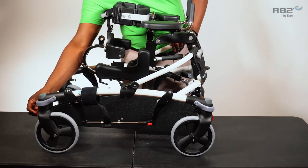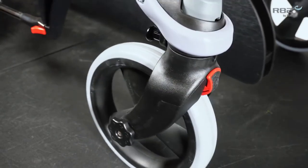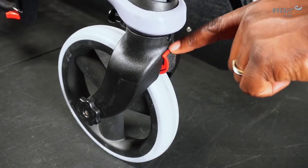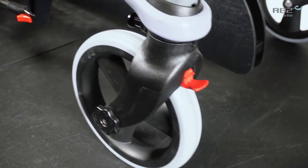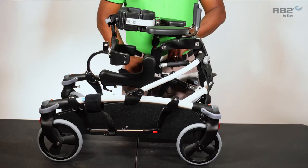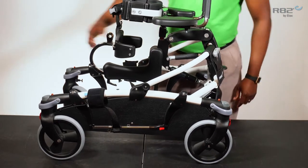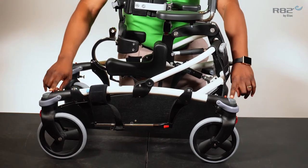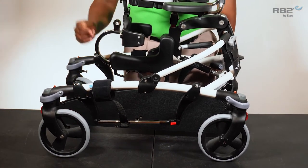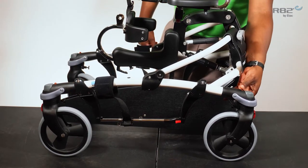On the outside of each caster is a red tab. This is an anti-reverse wheel stop which allows you to go forward but does not allow the wheel to go backwards. They're on all four wheels, so whether you're using this anterior or posterior you will always have control of the wheel. The wheel locks are the gray tabs. By simply pressing you're able to lock the wheel, and by pressing the red tab you're able to unlock the wheel.